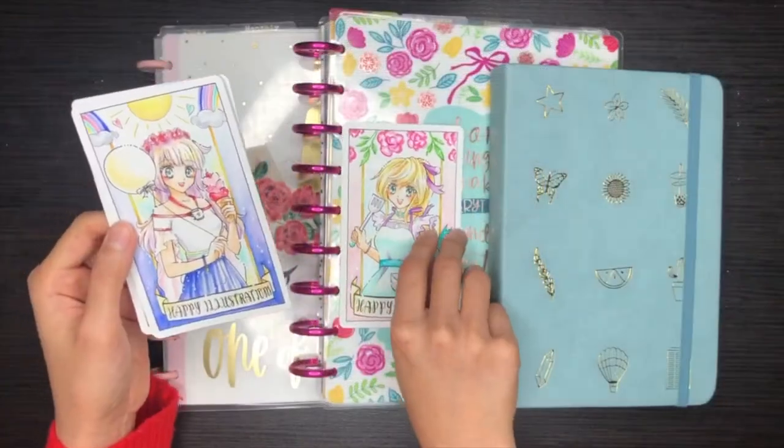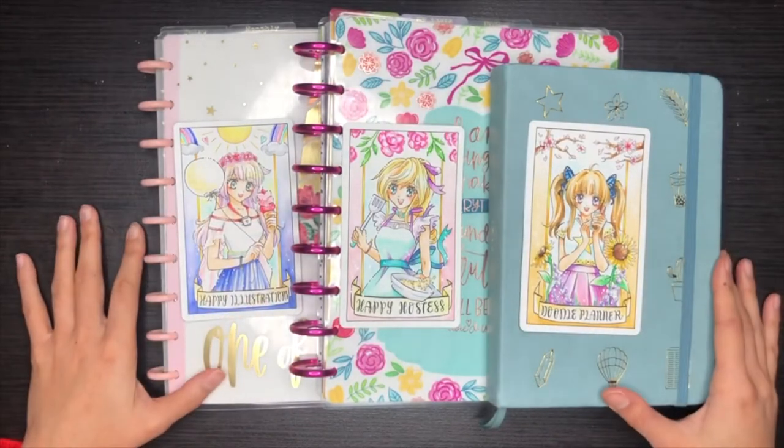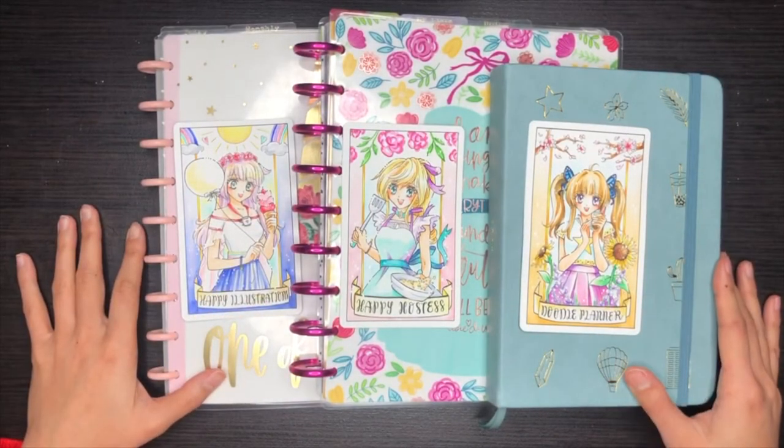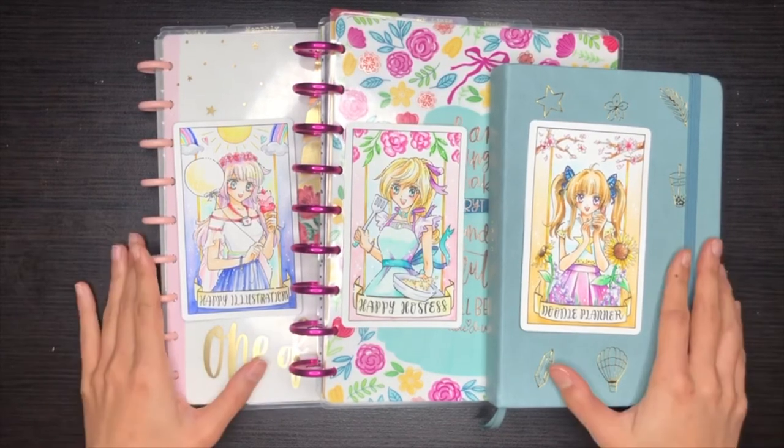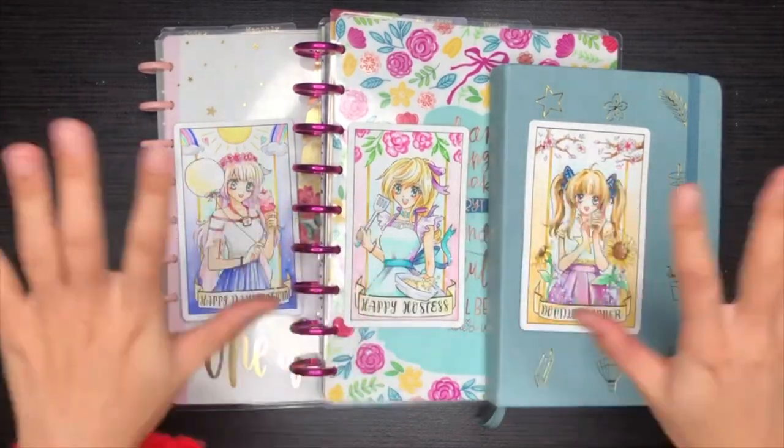A big thank you to my inspirations for today: The Happy Planner and Amanda Radley. If you like this video, please hit the like button. If you want to follow along my art journey, please hit subscribe. And I'll see you next time — Happy New Year, guys!